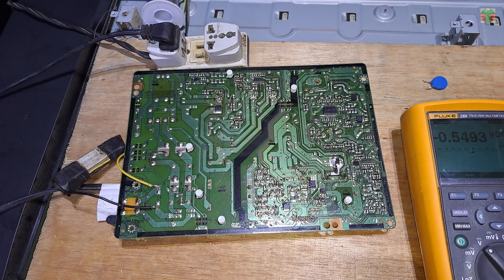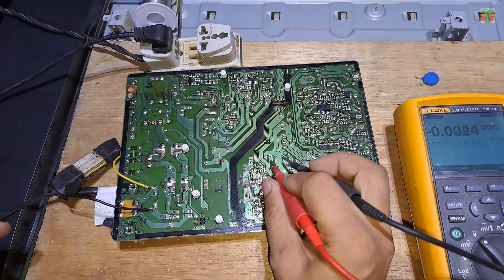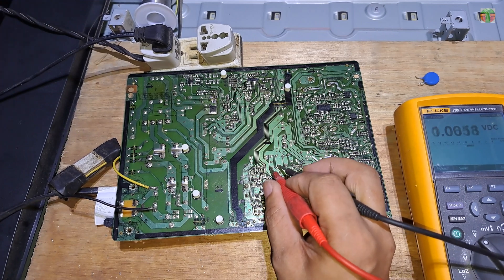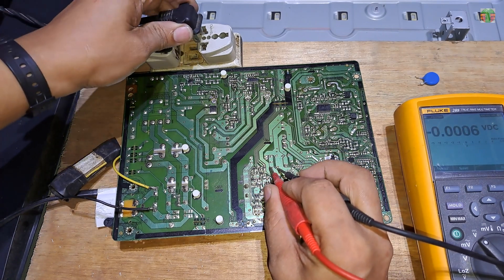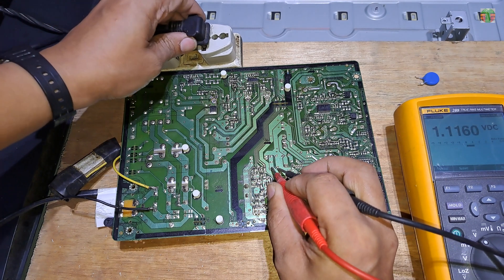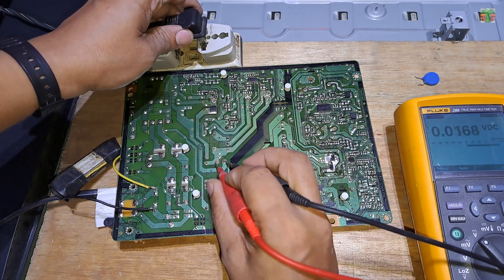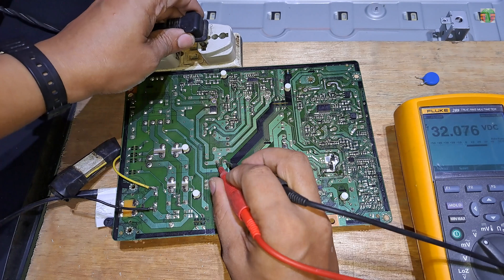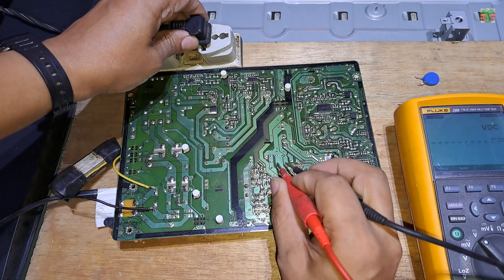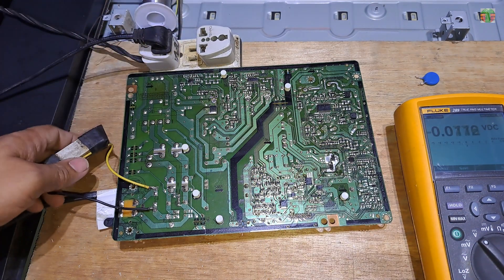If we connect it to 220 volts AC without the PFC MOSFET, the DC voltage on the main capacitor will be around 315 volts, which falls within the acceptable voltage range. Now let's plug it into 220 volts. We have an output of 12.4 volts and the main capacitor is 305 volts. The power supply is working without the PFC and also working on 220 volts AC.